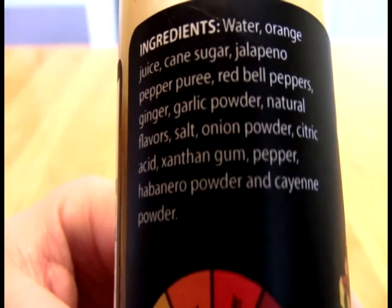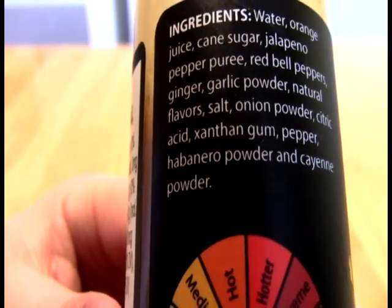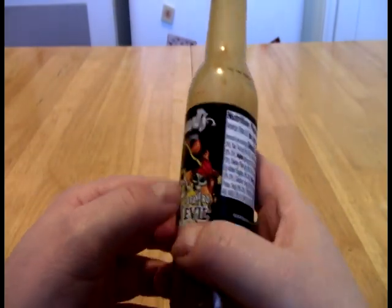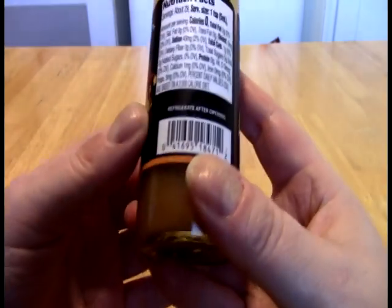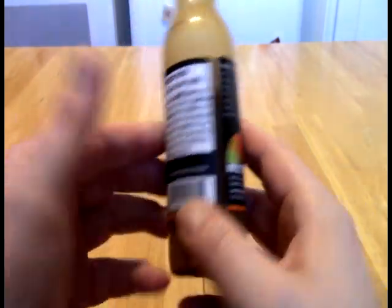Pepper — I'm assuming they mean black pepper there — habanero powder, and cayenne powder. And they say the last two are the ones that are bringing the heat. So cayenne powder is not really bringing the heat. Habanero pepper being buried that far back in the ingredient list probably really isn't either.